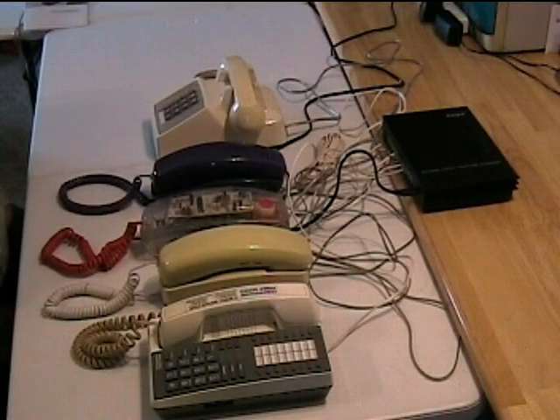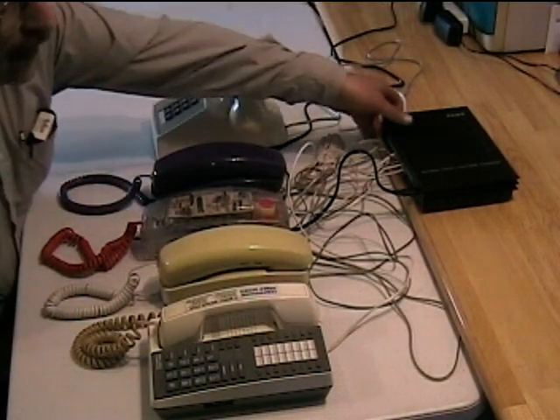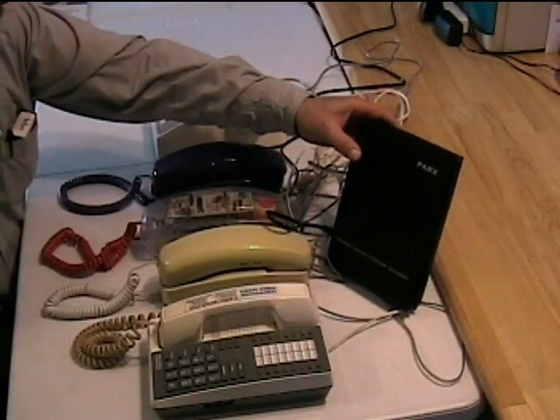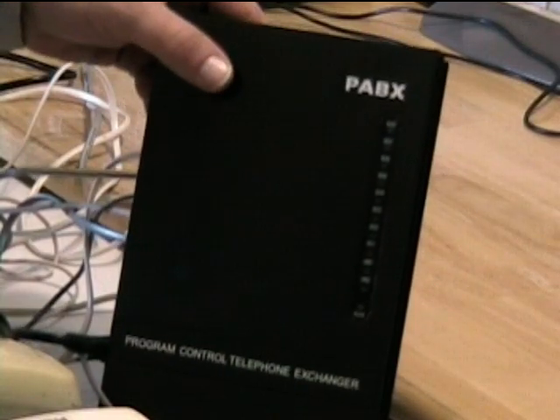Here's a video showing how to use a small PABX — they call it a SOHO, small office, home office PABX — to form a small telephone network.